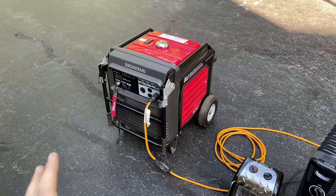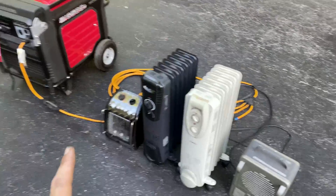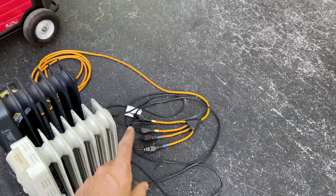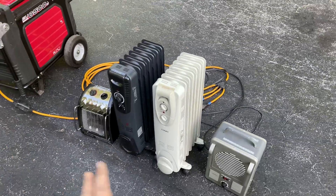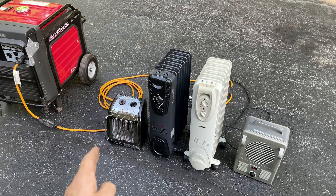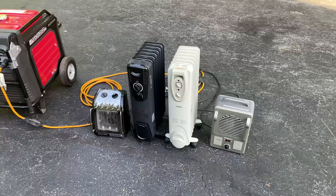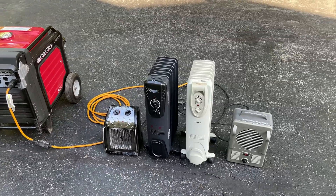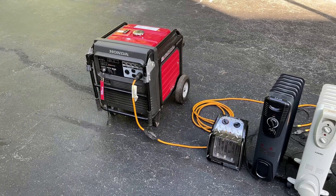I'm going to get this started and let it warm up a bit before load testing it. I'm using a breakout cord, so it's splitting leg one and leg two into two individual components. When I apply the load, I'm going to balance the load — so if I put 1500 watts on leg one, I'll do the same on leg two. I'll just keep bringing it up until we reach the rated load, and then go a little bit past.